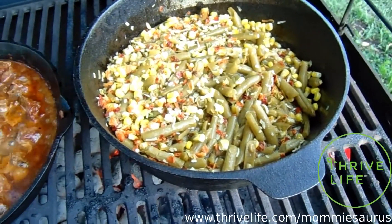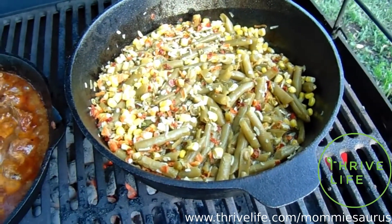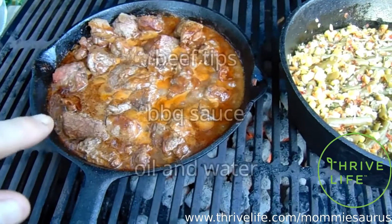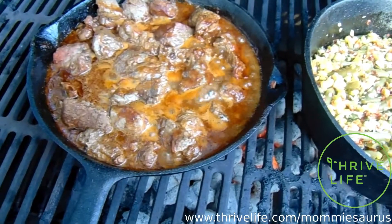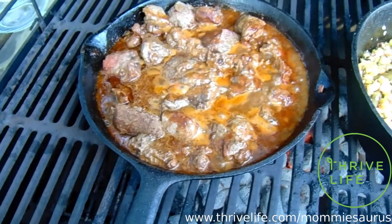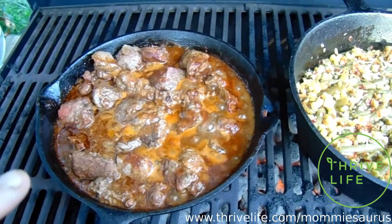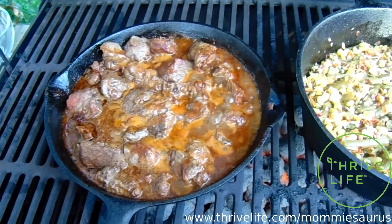I'll let all of that cook and rehydrate, then I'll come back and add the chives and the rice and just a little bit more water, and it'll be a wonderful side dish for me to pour this beef tip gravy right on top. All it is is beef tips with barbecue sauce and a little bit of oil and water to make a beef tip gravy. That gravy also goes great on top of mashed potatoes — Thrive Life has mashed potatoes — or on top of their potato chunks, which is really good also.